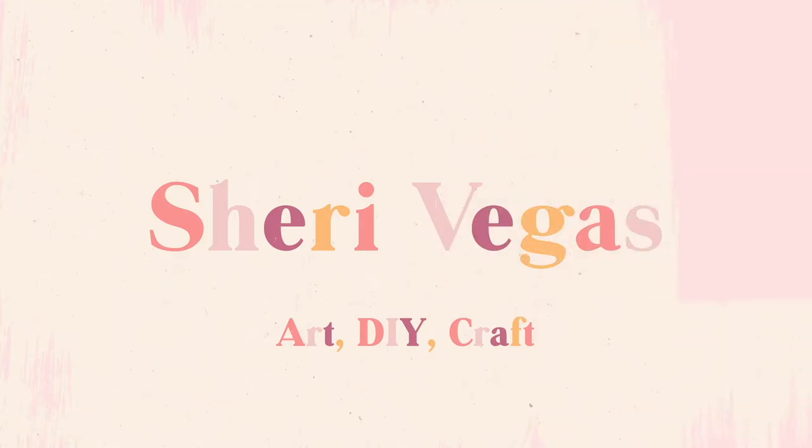Hey guys, it's Sherry Vegas and in this candle making tutorial I'm going to show you how you can create your own color changing candles. My idea for this tutorial was I wanted to do a candle that just looks like a completely normal soy container wax candle — nothing special about it — but as you melt it, the wax changes colors.